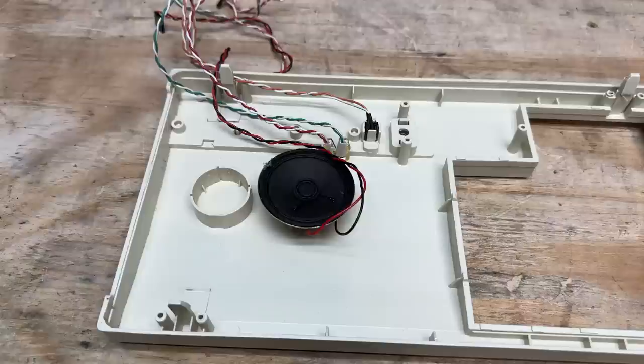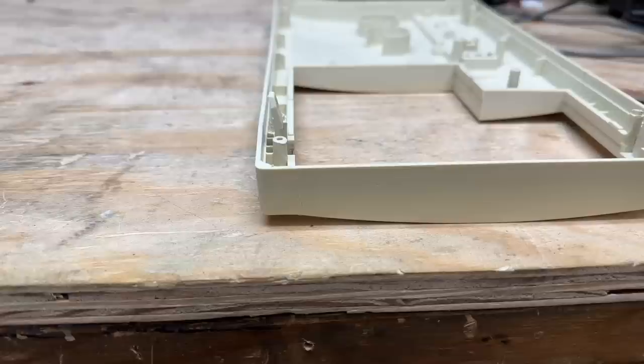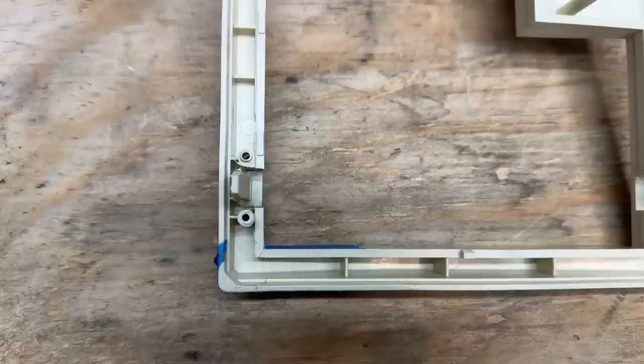Let's get all these components off of the faceplate. These LEDs are just held in with hot glue. Let's see if the reset switch comes out that cleanly — yeah, that wasn't too bad. Got that thing cleaned up, and I've got it temporarily held together with super glue. Now I'm going to reinforce it with fiberglass. Before I do that, I'm going to cover the crack with masking tape — that way, just in case some resin seeps through, it won't get everywhere. Now let's rough up those surfaces — fiberglass adheres best to a textured surface.